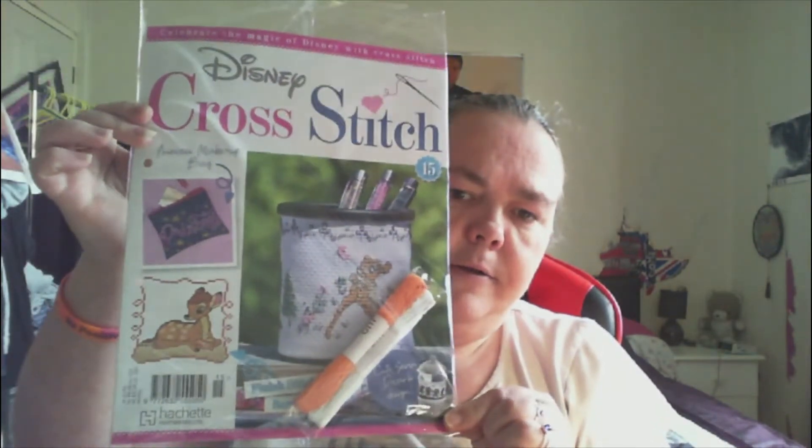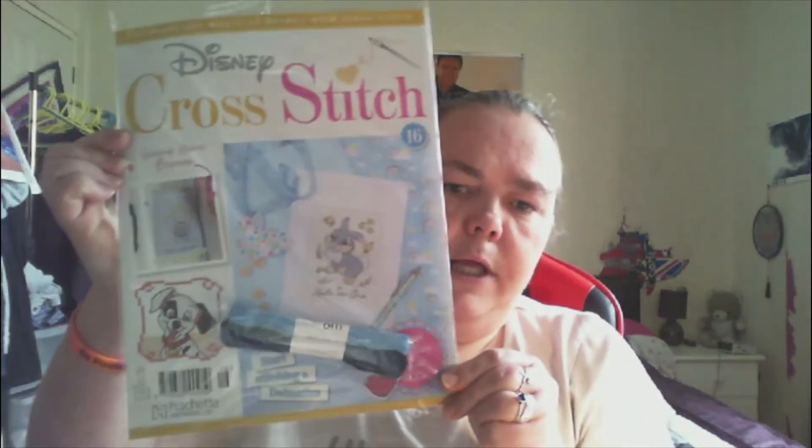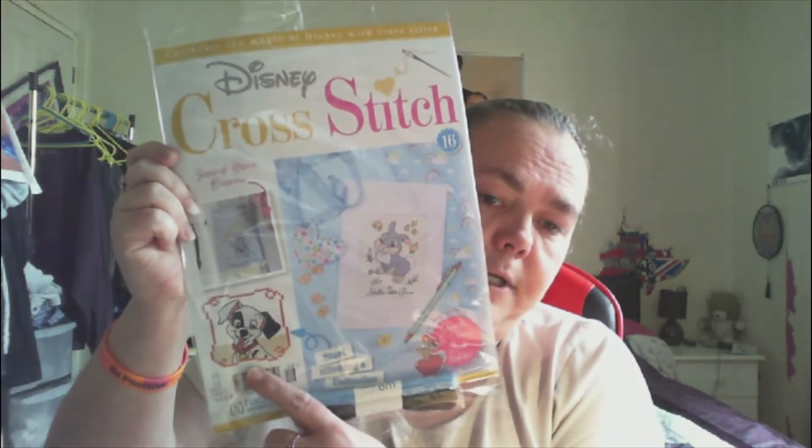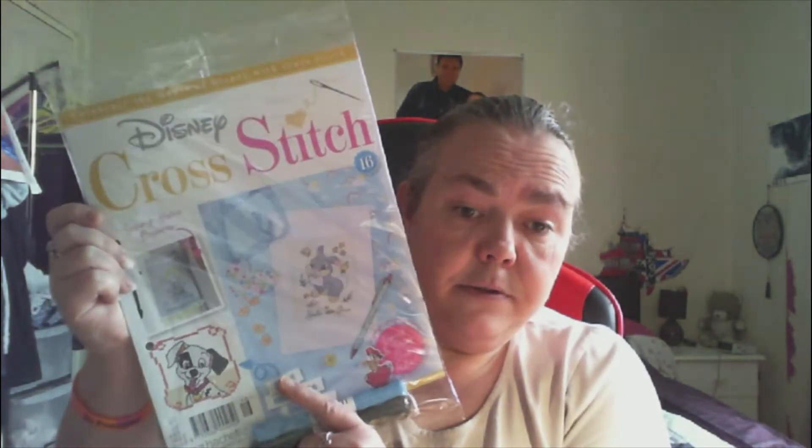First of all, we have magazine 15, where we will continue with Bambi — that's issue 15. Then we have issue 16, where we will be starting one of the Dalmatians. It says on the magazine we'll start stitching a Dalmatian — so yeah, possibly Spot, with that round the eye.